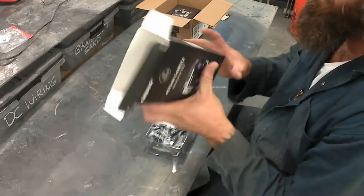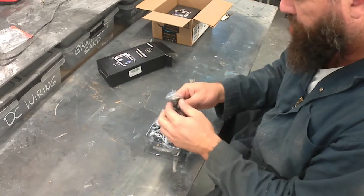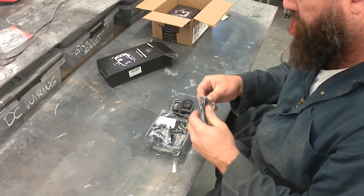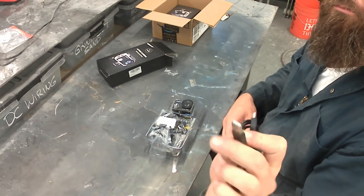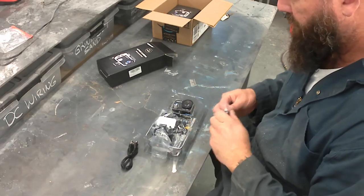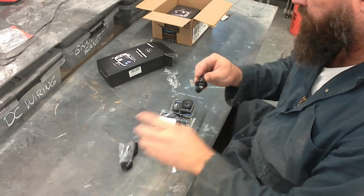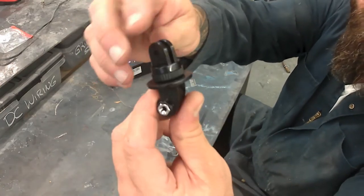I get these because they are cheap and they work great — talking $29 for everything you see in this box. I do buy a few extras to have on hand because I tend to yank on an air hose or something like that and pull a tripod over and ruin the camera.